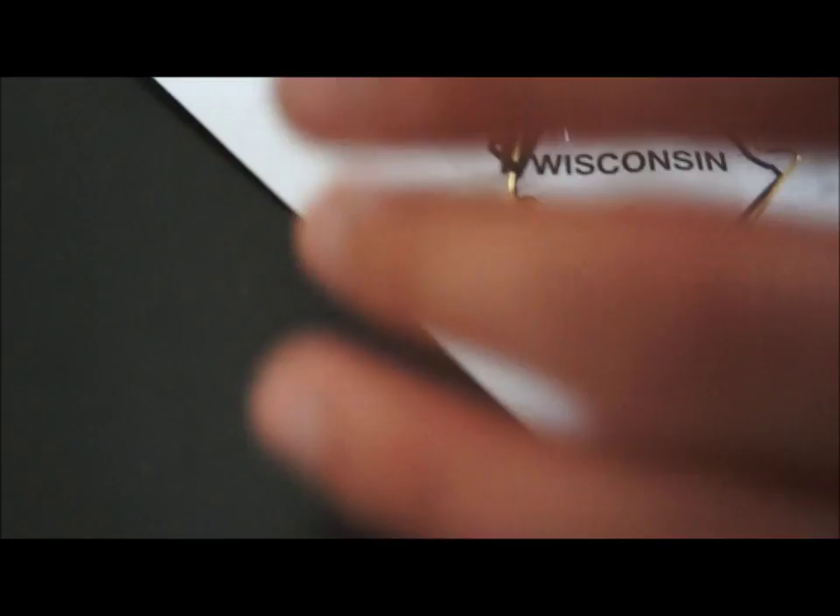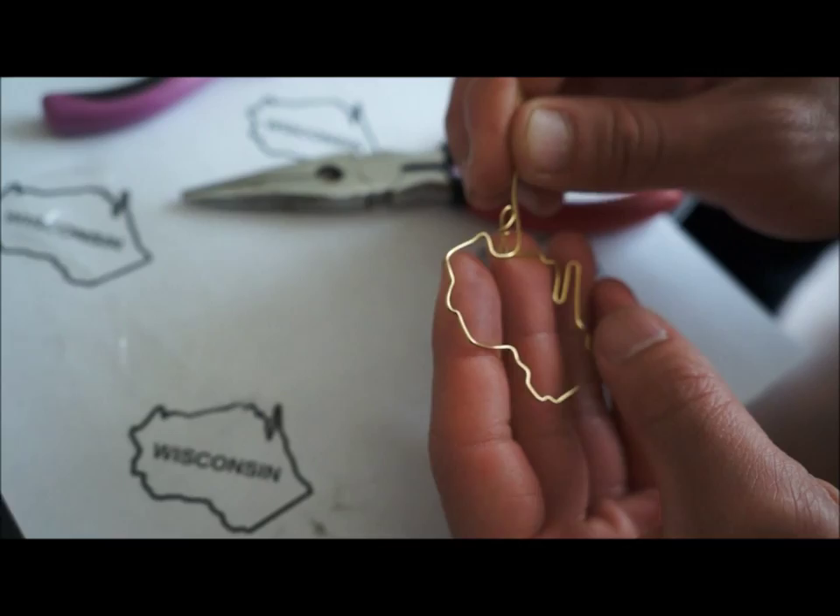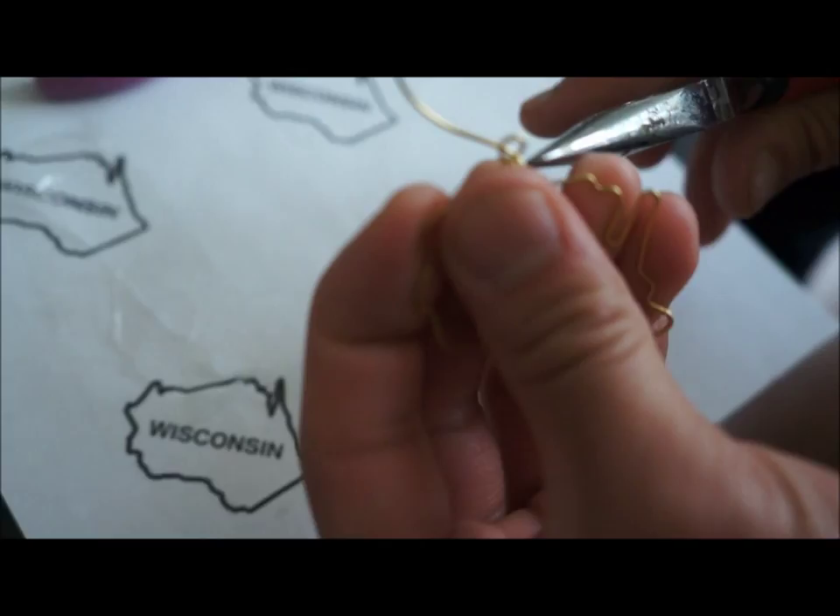When you have made your way around back to the top, you want to remove the tape and then take the end of the wire and wrap it around the loop. You can wrap this around a couple of times and then cut off the extra. Then you are done.